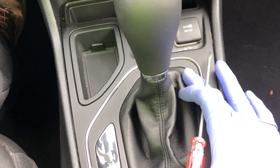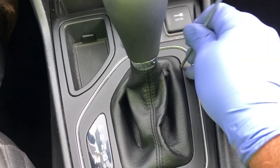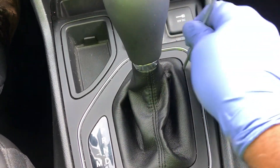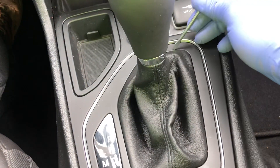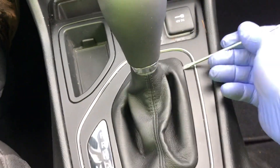We have a 2020 Jeep Cherokee — this is the regular one, not the Grand Cherokee. You're going to put the screwdriver in here. You don't want to use two hands, but you basically have to pry it up like that and work your way around it. It's easier to use two hands.